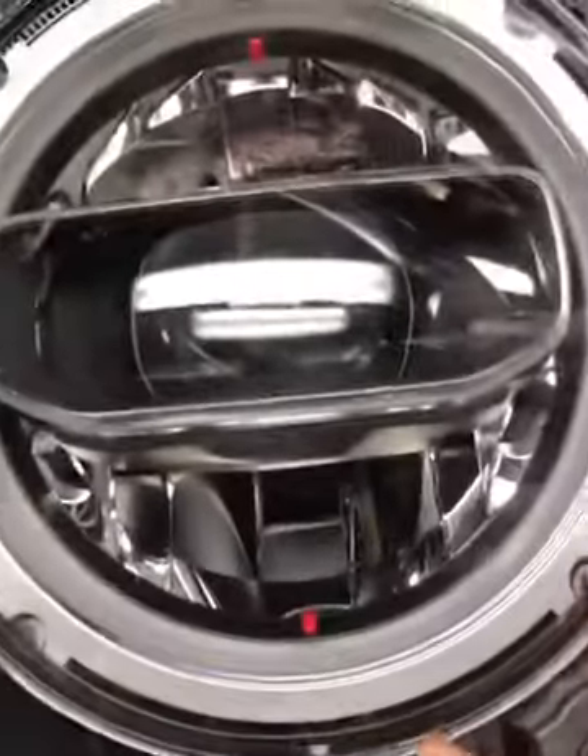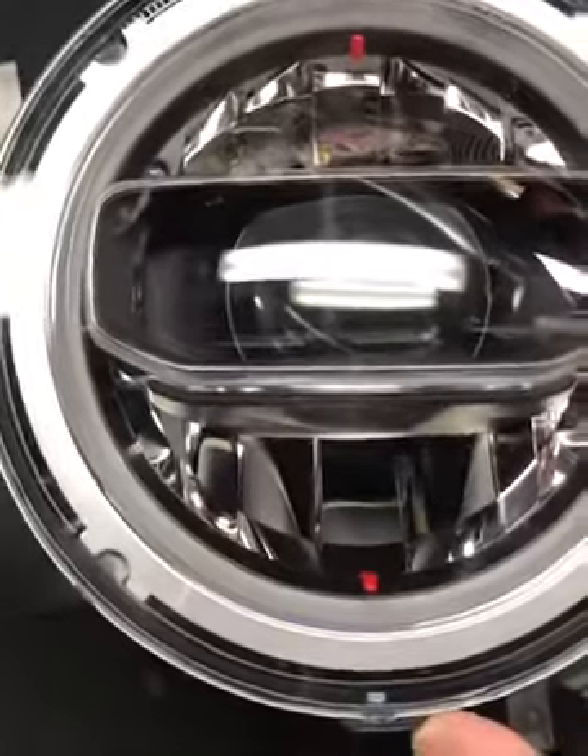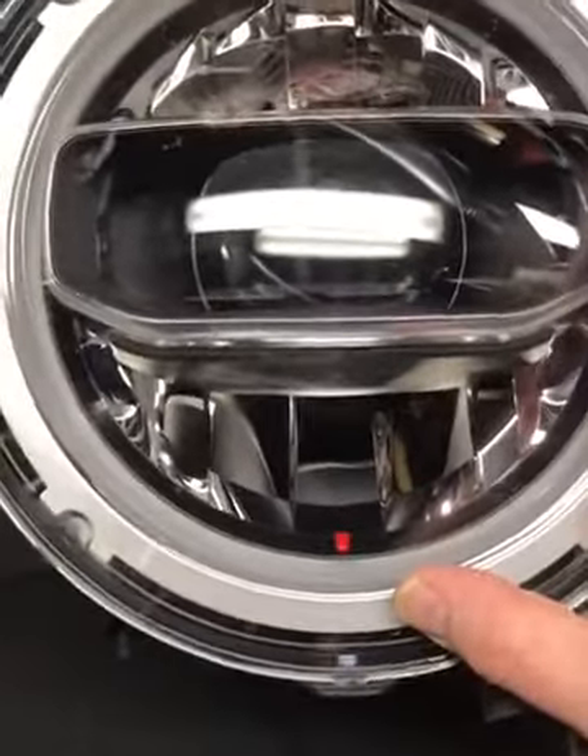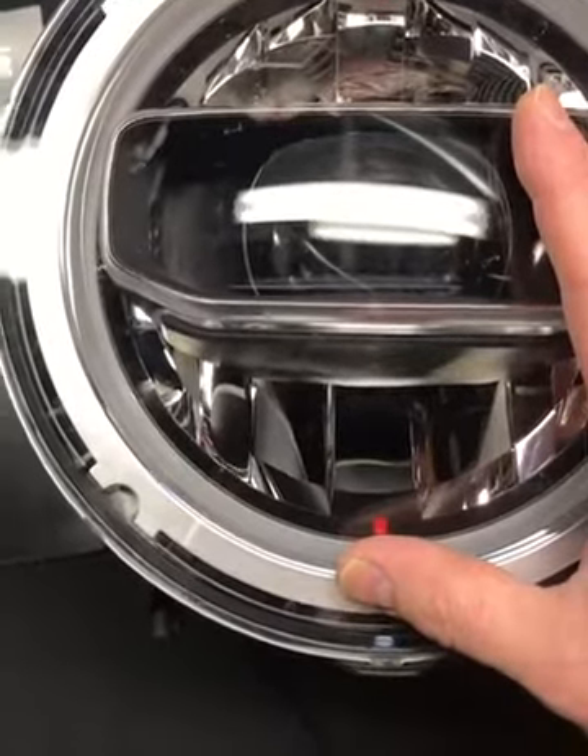So what we're going to do now is take this thing apart and see what we can do to improve it — maybe add some LED accents, maybe add some paint, maybe see what we can do from a performance perspective — and get this thing back to the Hawk team so they can put it on their build.